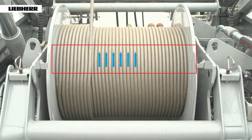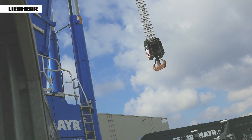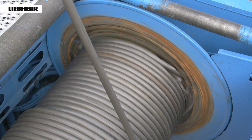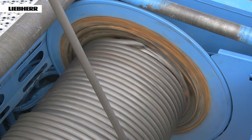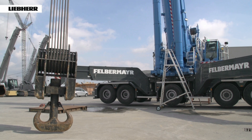Reducing the rope length only takes a few hours and is a job which can be carried out easily, for example during idle times on site. As an example, we will show you now how to proceed on an LTM 1750-9.1.